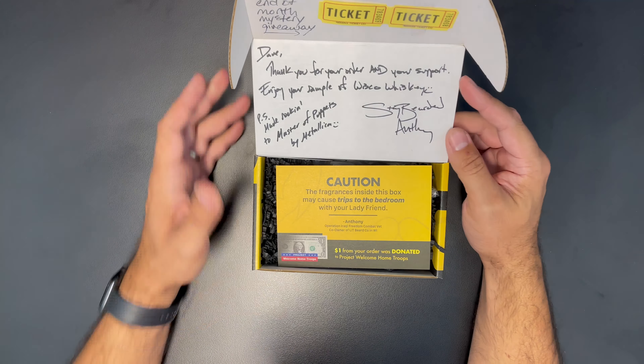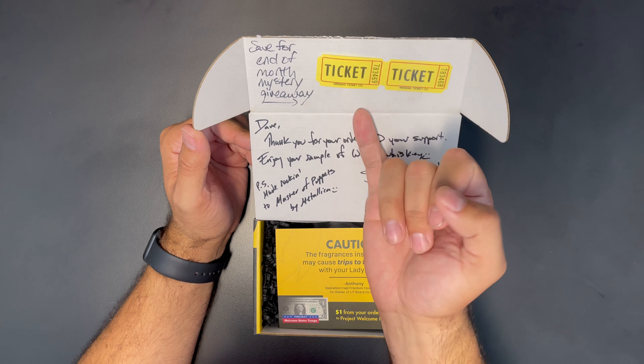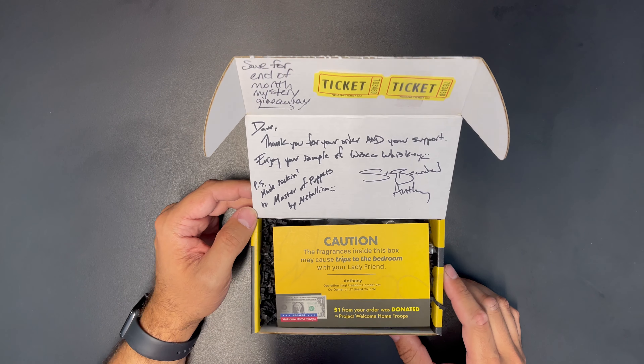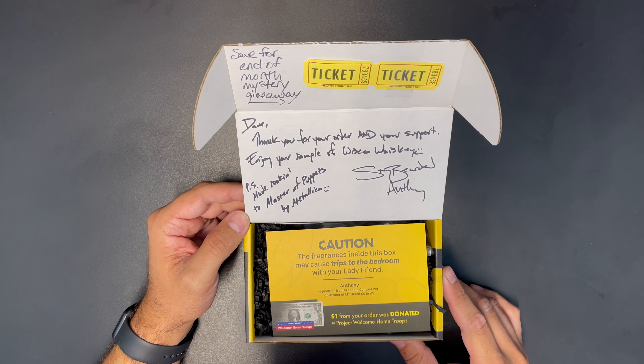Let's open it up and see what we got. There's an end-of-the-month mystery giveaway. Let's see what that's about.